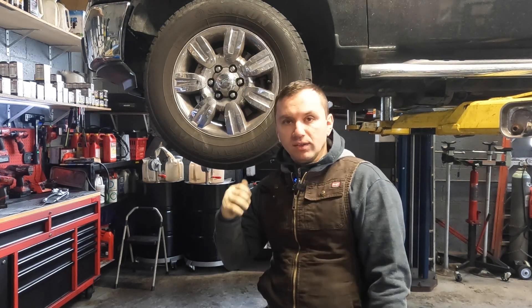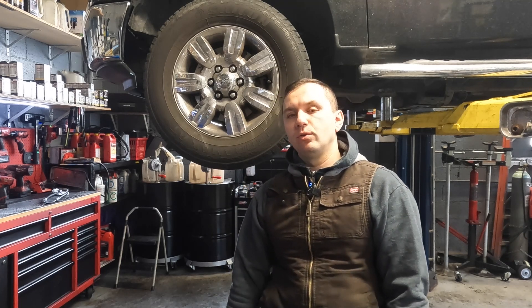Hey guys, welcome back to the channel. I have a Ford F-150 on the lift right now. We have a power steering leak that we found during an oil change and a few other things that I'm doing to this truck. Let me take you guys in and show you what's going on.